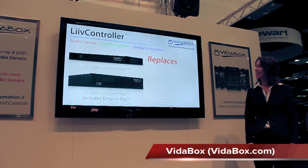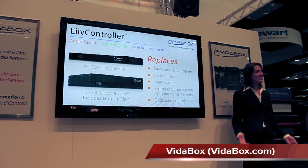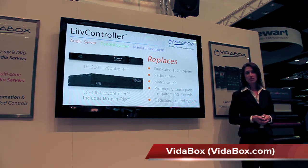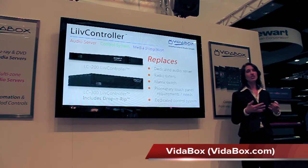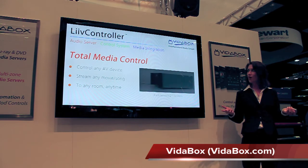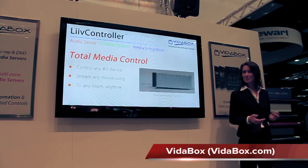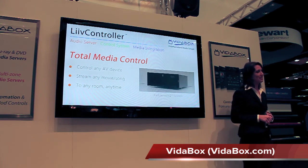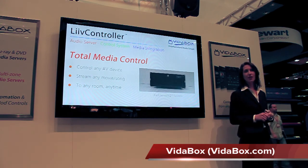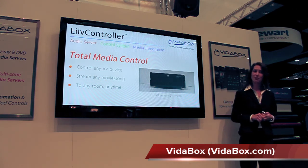With Betabox, instead of needing a dedicated audio server, radio tuners, matrix switcher, expensive proprietary touch panels, and a control system to bridge everything together, a single Live Controller and iPads can be your complete multi-zone audio and automation system. Best of all, you expand upon this with our media servers so you can control any TV, receiver, or any other AV device, and stream any Blu-Ray, DVD, or song in any room at any time. All with Betabox.